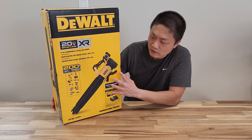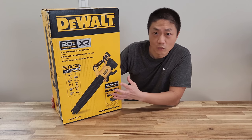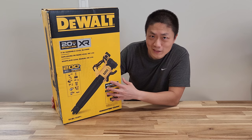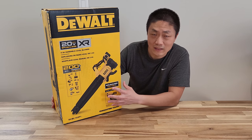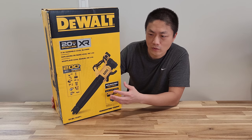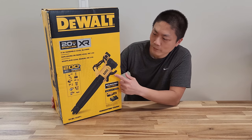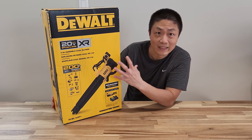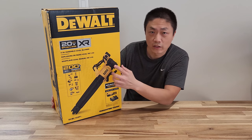This is fully electric — it uses a battery on the back. One of the reasons why I wanted to get this is we have to use it indoors. We do have a leaf blower at home but that's gasoline, and if we're going to use it indoors there's too much gas fumes that will remain inside. This will be a good option, and plus I already have DeWalt power tools so the battery is interchangeable.